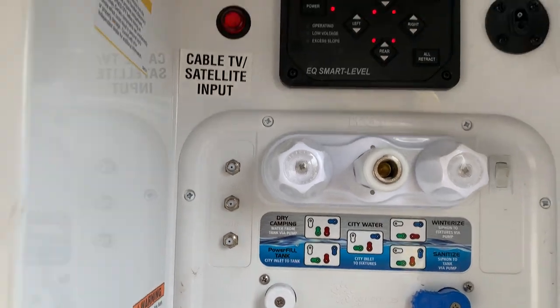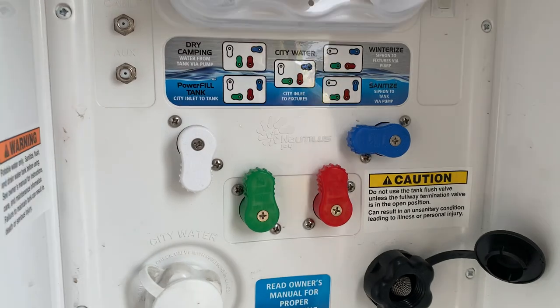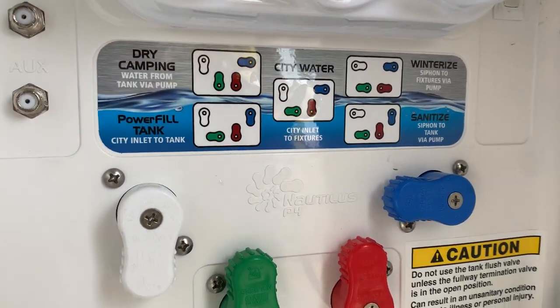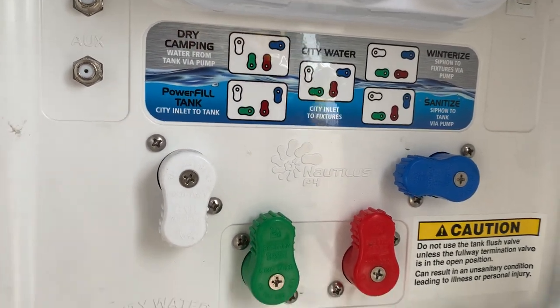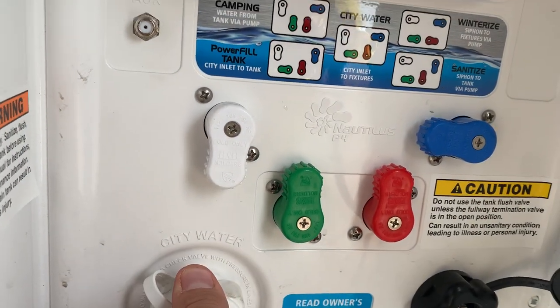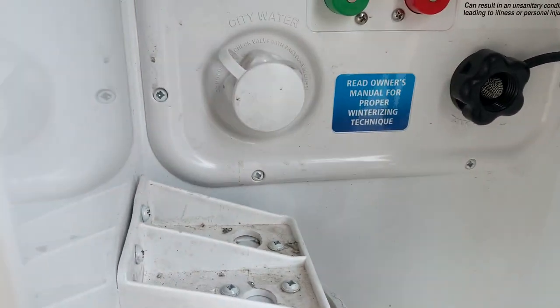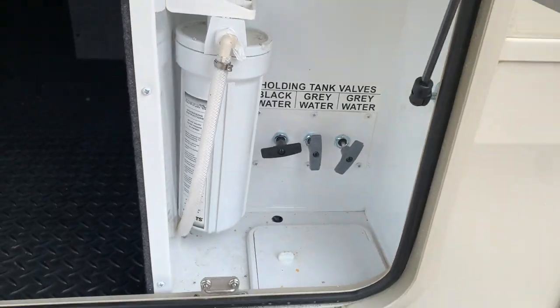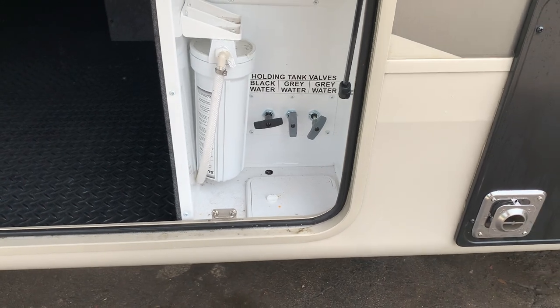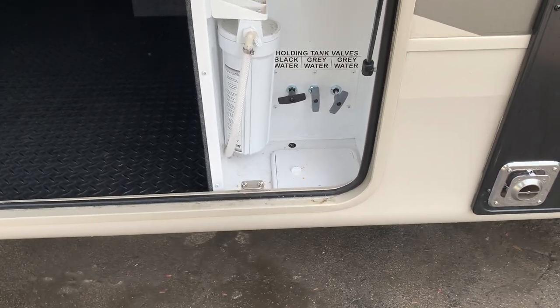You do have cable and satellite TV outputs as well as hot and cold water. For winterizing and fresh water, you just follow the diagram — it's super easy. If you're at city water plugged into the campground, just connect your hose here, follow the diagram, and you're good to go. There's a black tank flush and fresh water connection. They do give you a filter for the water system; the filter is going to be located under the bed — just unscrew it and toss it in.